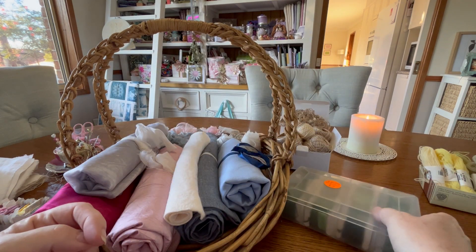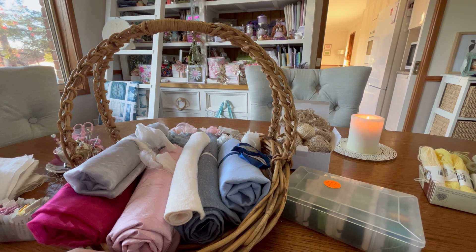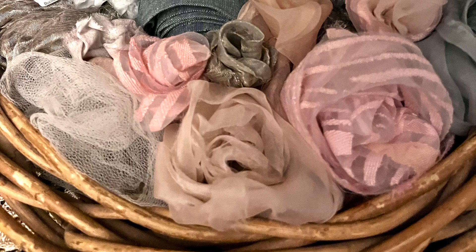Well, that was my Thrifty Thursday — it was actually two Thrifty Thursdays put together! I'm going to keep it all sitting in this basket on the table to keep me inspired for what to create next. Thanks for watching everyone, have a great day, bye bye!